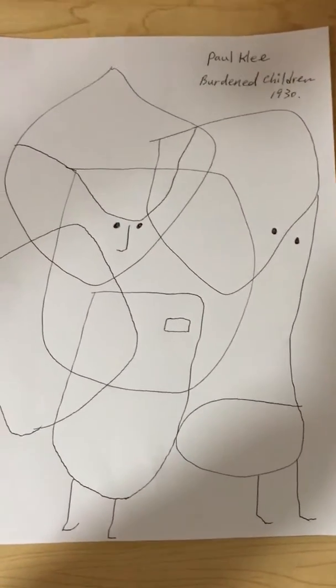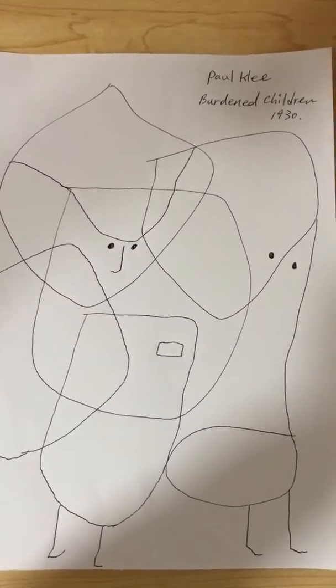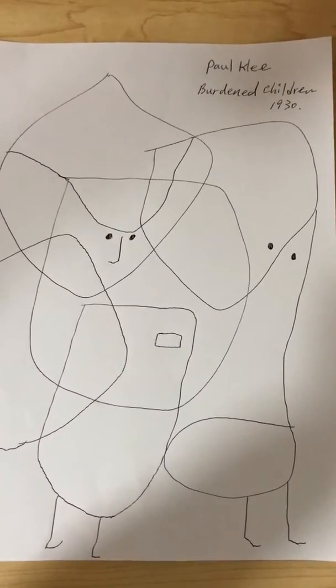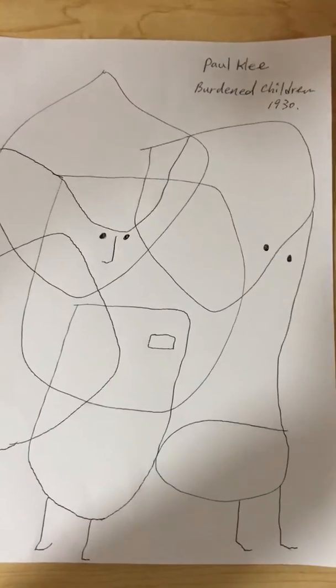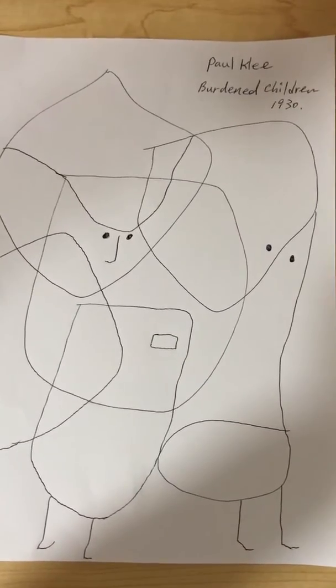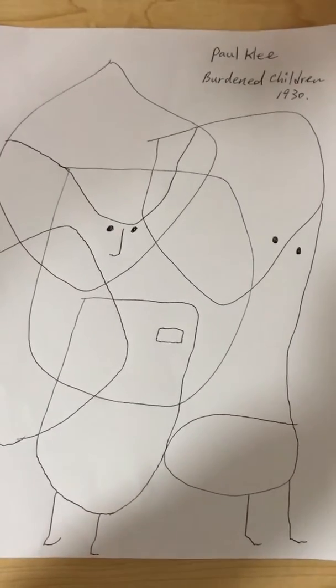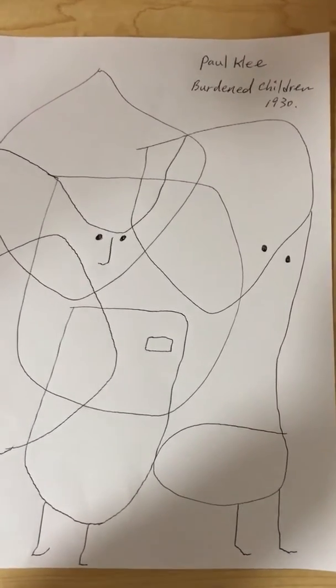I was definitely inspired by looking at his drawing. I just need to add a little bit of drawing together using the marker. Please get ready and prepare all your markers next to you and your drawing, and then we're going to add on based on the format I showed you before.